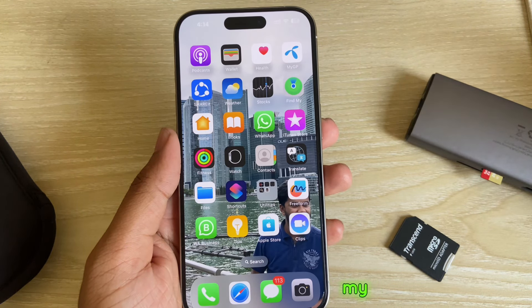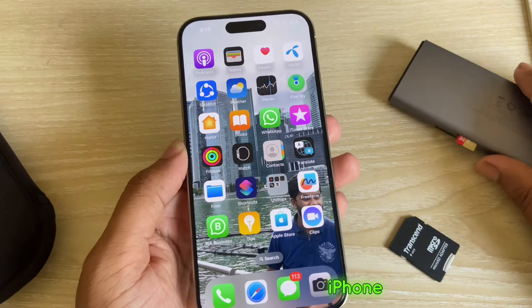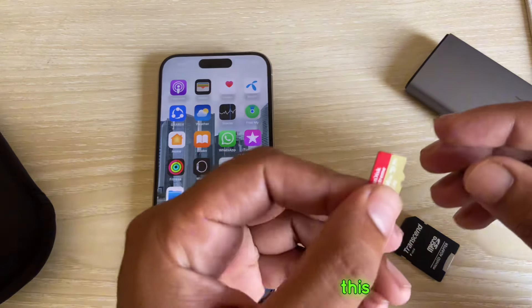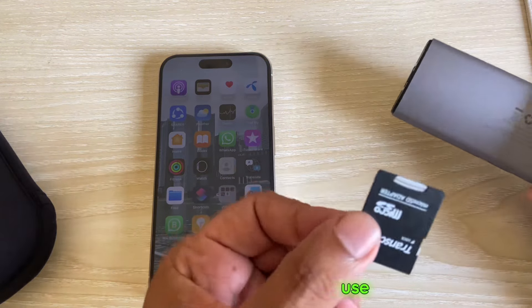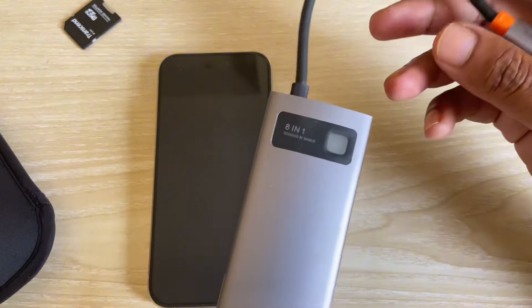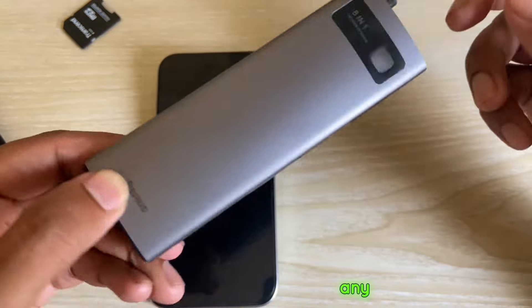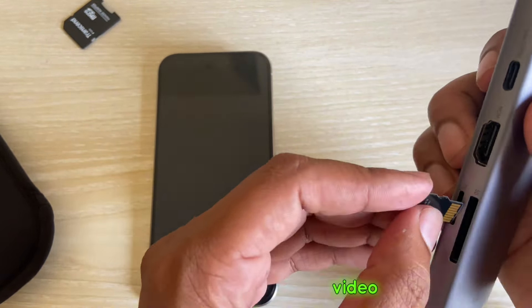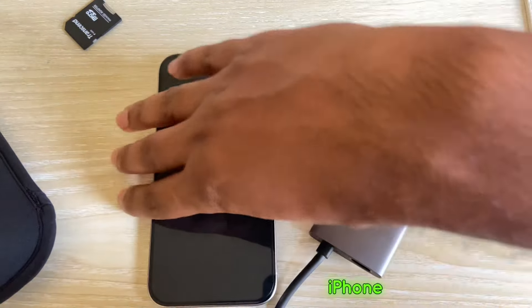So, how to erase a microSD or SD card with your iPhone device. Suppose I want to erase this USB card — you can directly input it or you can use this kind of chip. This is my VASUS USB converter; you can easily purchase it from any store. Now I am connecting my USB to connect it with the iPhone.